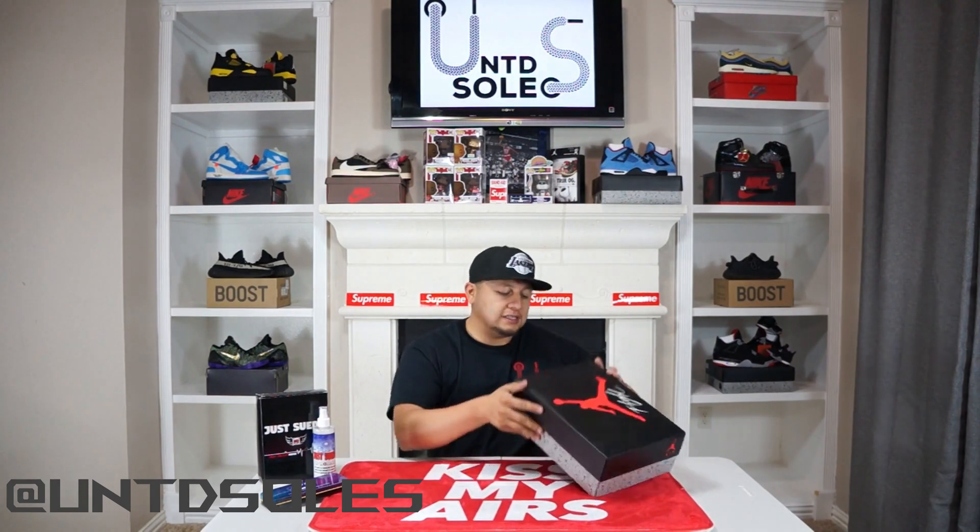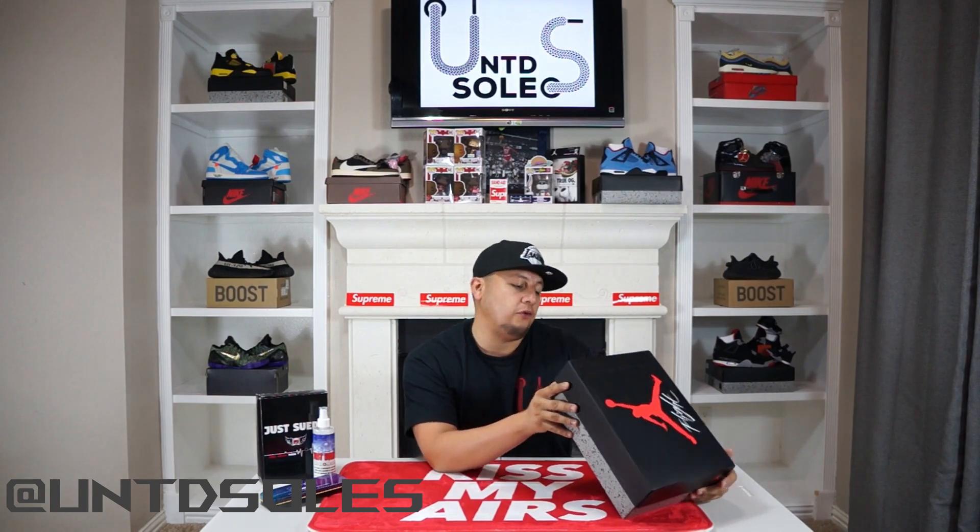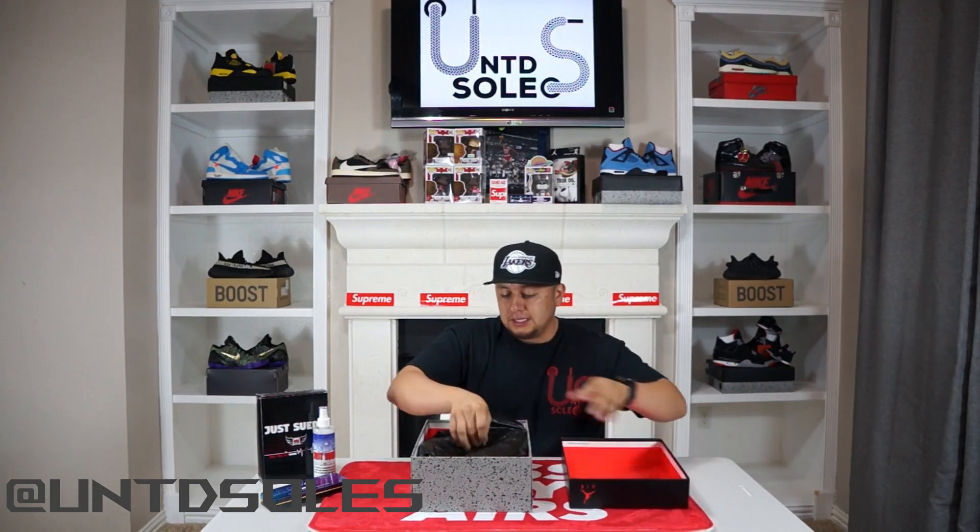With all that out of the way, let's get into the unboxing. What I have here is the Air Jordan 4 Retro Cool Gray — colorway is Cool Gray, Chrome, Dark Charcoal, color code 308-497-007. We got a size 9 on this pair, retail price of $190, and these released on August 1st. This is a pair from the Sneakers app.